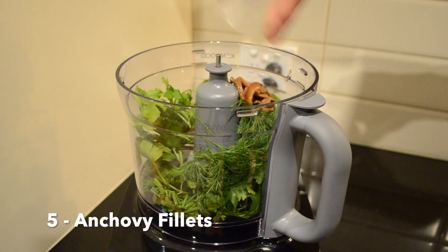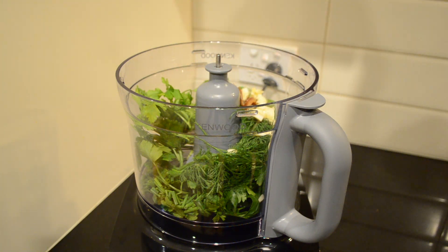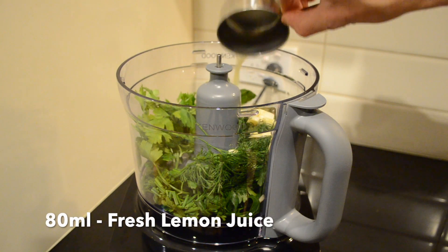7 grams of fresh chives, 5 anchovy fillets, 3 cloves of garlic that's been roughly chopped, 3 teaspoons of rinsed capers, and 80 milliliters of fresh lemon juice.